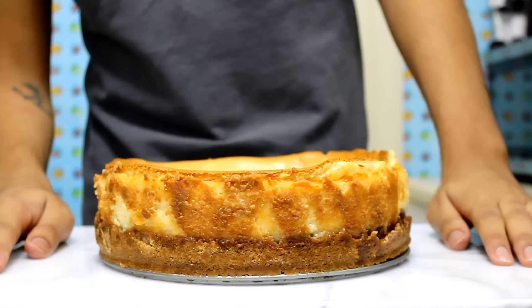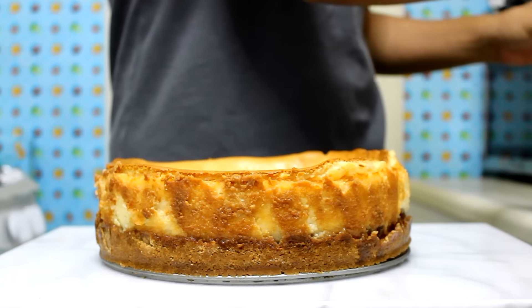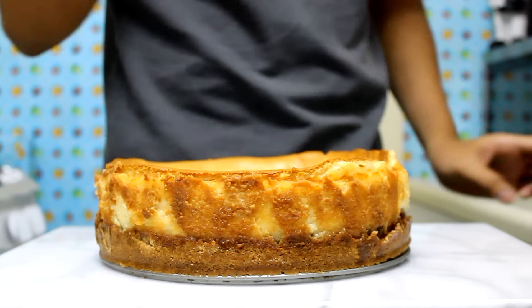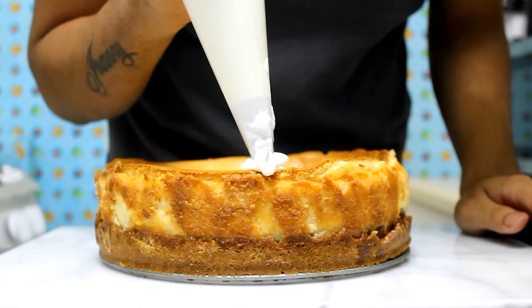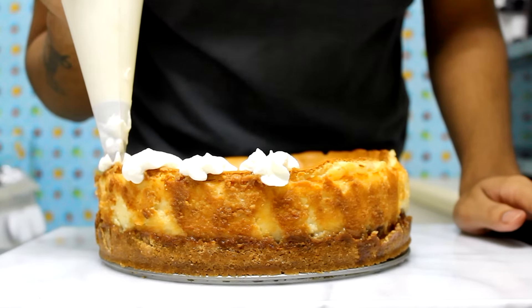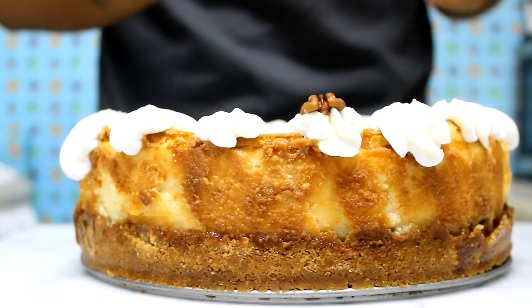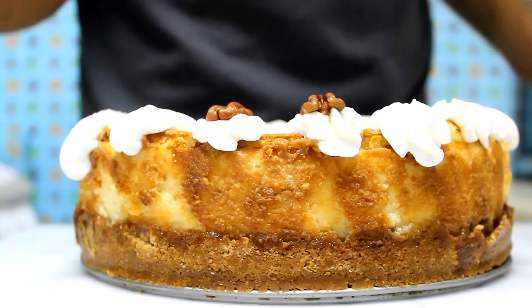After 4 hours, this is how my cheesecake looks. I let it cool for 1 hour outside, then put it in the fridge for 4 hours. Now I'm just going to top it with some whipped cream and some toasted pecans. This is optional, but I like how it looks.